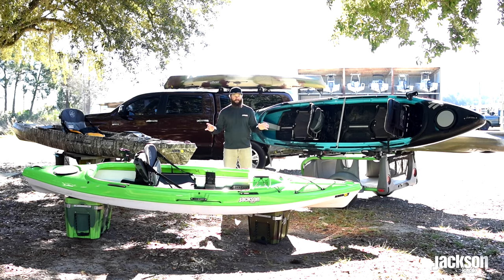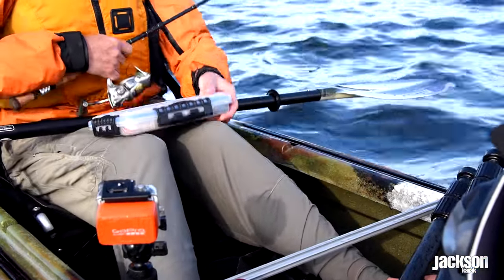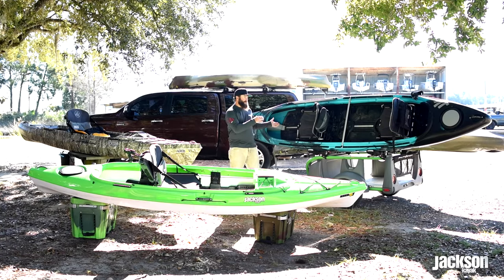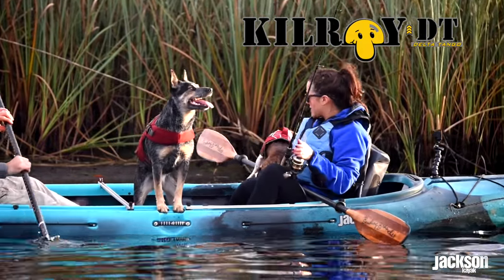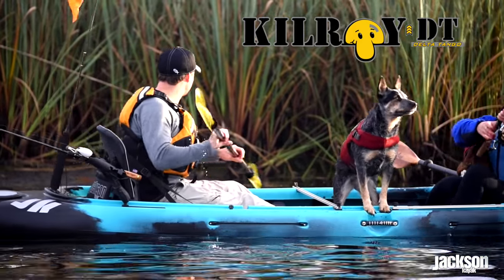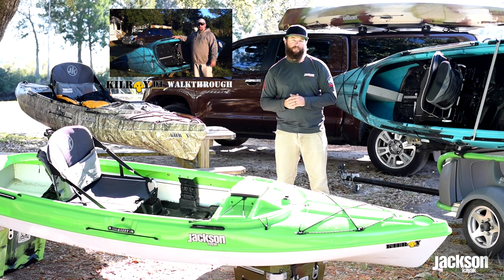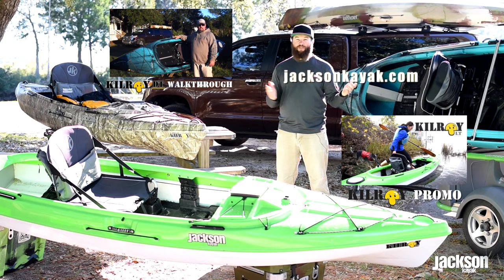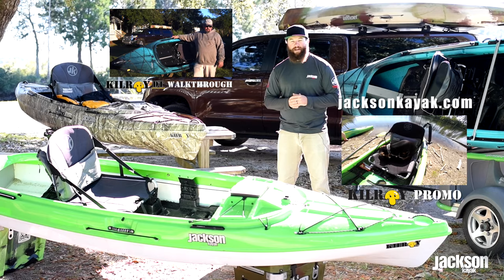A couple of accessories that come with all the Kilroys in the family are the Plano Tackle Box and the Nalgene Bottle. We also have the brand new addition to the family — the Kilroy DT. The Kilroy DT stands for Delta Tango, or Double Time. It's a tandem Kilroy with so many features it needs its own walkthrough video, which you can check out with Chris Funk. You can also check out the Kilroy promo video or go to jacksonkayak.com for all the information including colors, sizes, specs, and where to find a dealer.